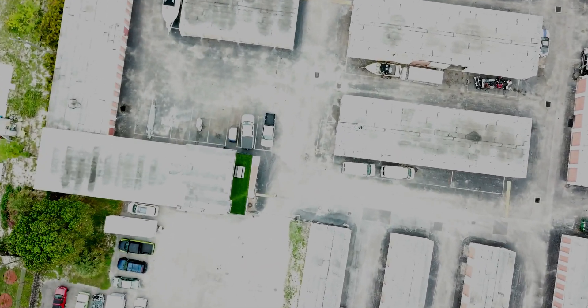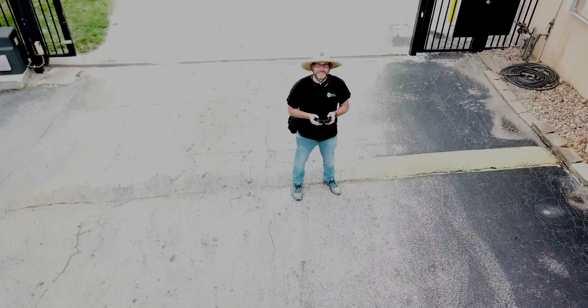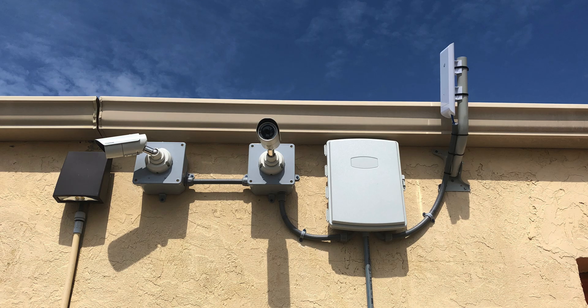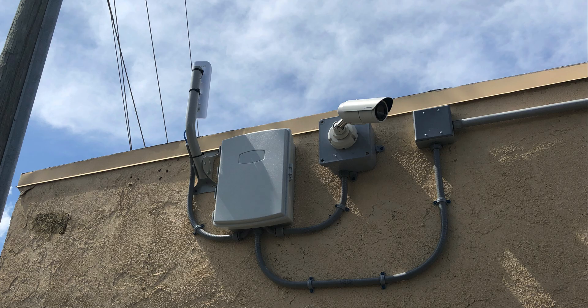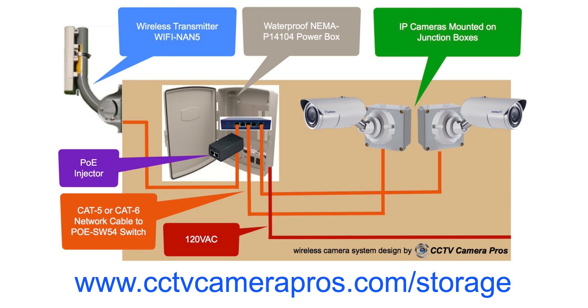I want to thank Farrell for capturing the drone footage seen in this video. Farrell has been on our team for many years and he is one of our system designers that works with customers all over the country to build systems like these. CCTV Camera Pros designs video surveillance systems like the ones seen in this video for DIY and professional installers worldwide. These multi-building wireless camera systems are not limited to storage facilities — we design systems like these for all types of businesses, homes, and government installations. To learn more about the security camera system seen in this video and the design services that we provide, please visit www.cctvcamerapros.com/storage. Thank you for watching.